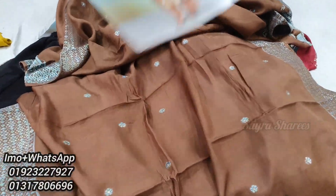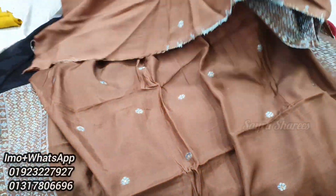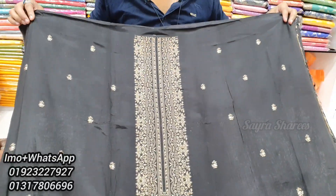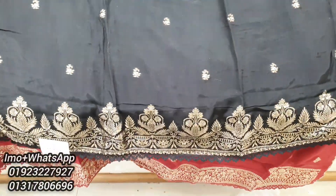This is the cataloger. Next, we have black color. The price tag is a little bit more than a color. This is black. This is very beautiful.